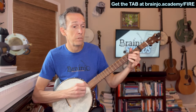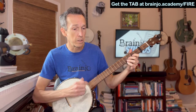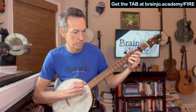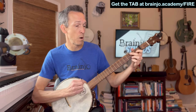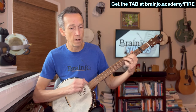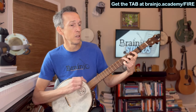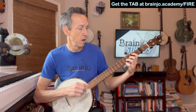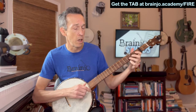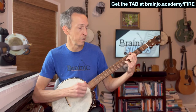Love is a burning thing, and it makes a fiery ring. I found my wild desire. I fell into a ring of fire. I fell into a burning ring of fire. I went down, down, down, down, the flames went higher. And it burns, burns, burns — a ring of fire. A ring of fire.